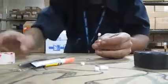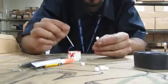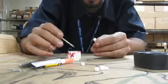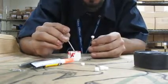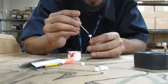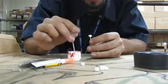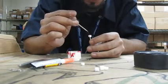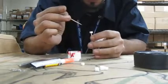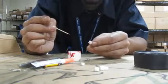Now I'm going to take some red paint for this one, toothpick, and I'm going to make the dots on the dice. Don't have to be perfect, but you get the idea.